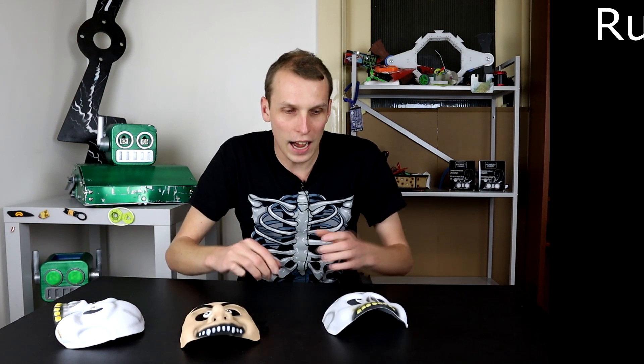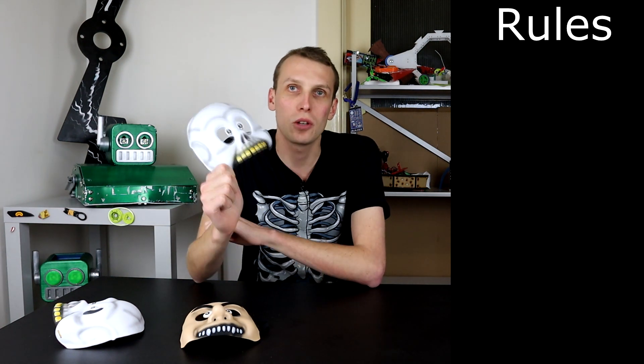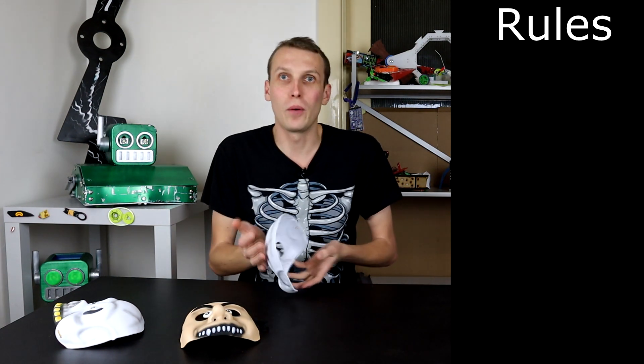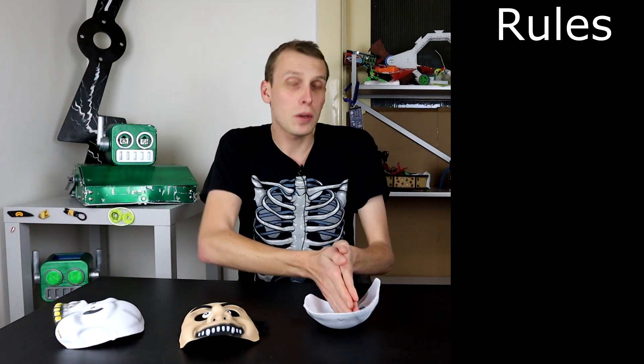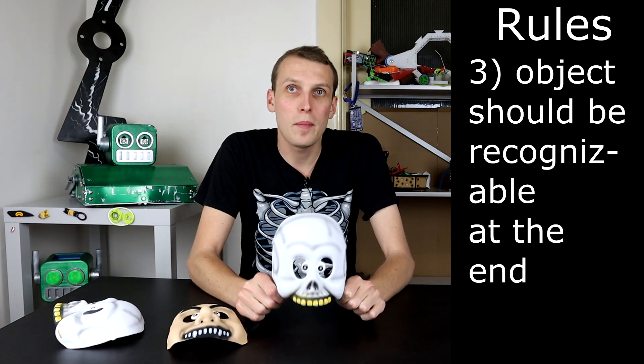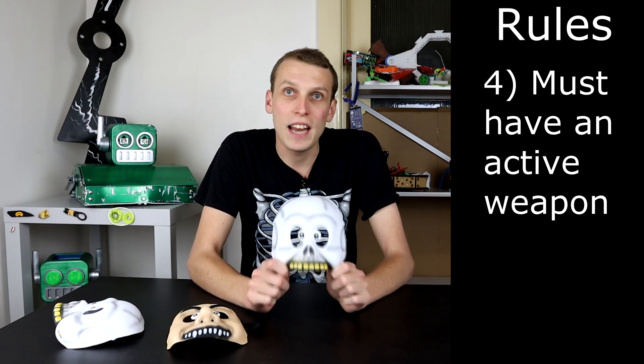Before we jump into the design and what all of this is going to end up looking like, let's quickly run over the rules of a will it bot because it has been a little while. The aim is to take a common item and turn it into a combat robot — it must be a legal combat robot in whatever weight class. In this case, we're going to go for an ant weight because this thing is light as a feather, so putting it into a heavier weight would be ridiculous. It must be a real combat robot, meet all the rules, and have an active weapon.